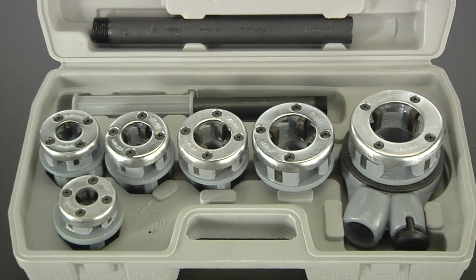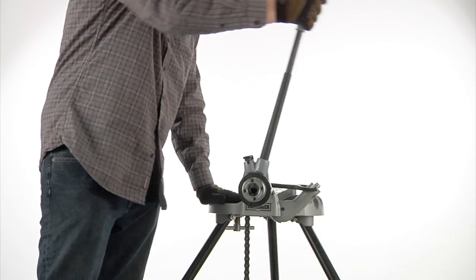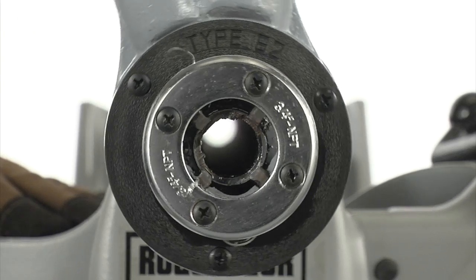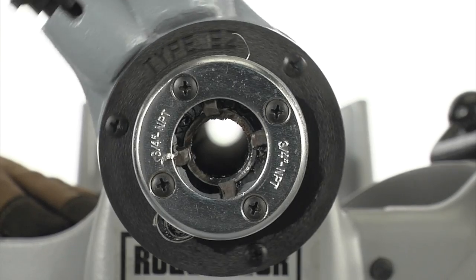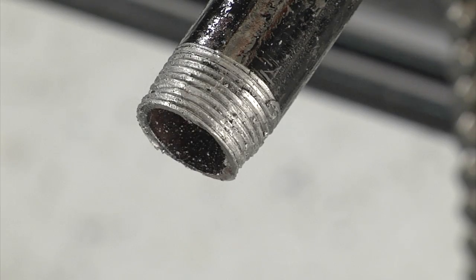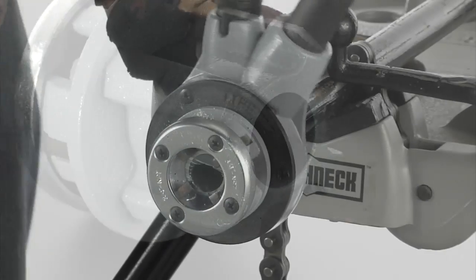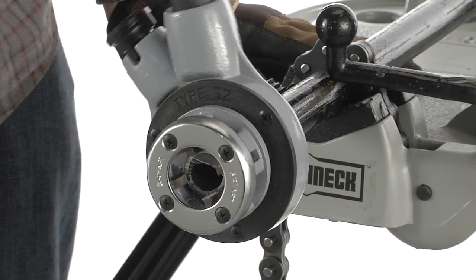These six steel dies from Clutch are machined and hardened to cut clean, accurate NPT threads on pipes that measure from a quarter inch to one and a quarter inches. These will work on black iron and gas line pipe. Each features a precision ground flute, and they're easy to start for fast, effective cutting.